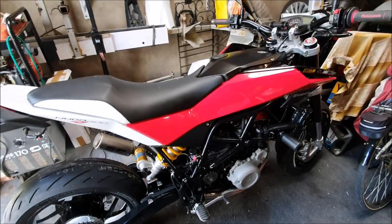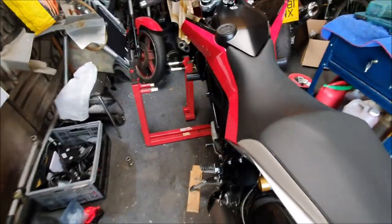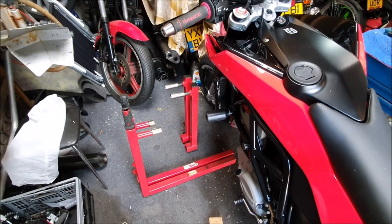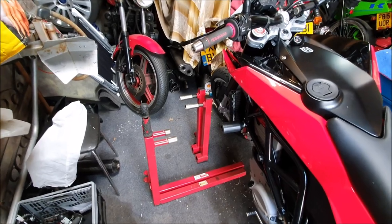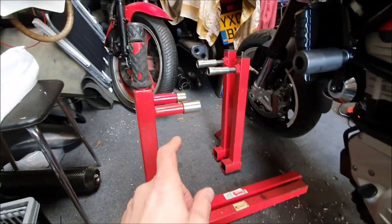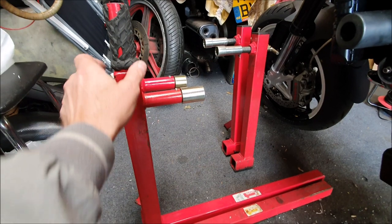I've had a couple of questions about using an ABBA stand. I do use ABBA stands and I think they're really good for use on various bikes, but the Nuda can be a little bit tricky because ABBA themselves say they don't make adapters - that's because you don't need an adapter. I have got two ABBA stands, both sports bike ABBA stands, and there are two ways you can use a single ABBA stand for your Nuda.